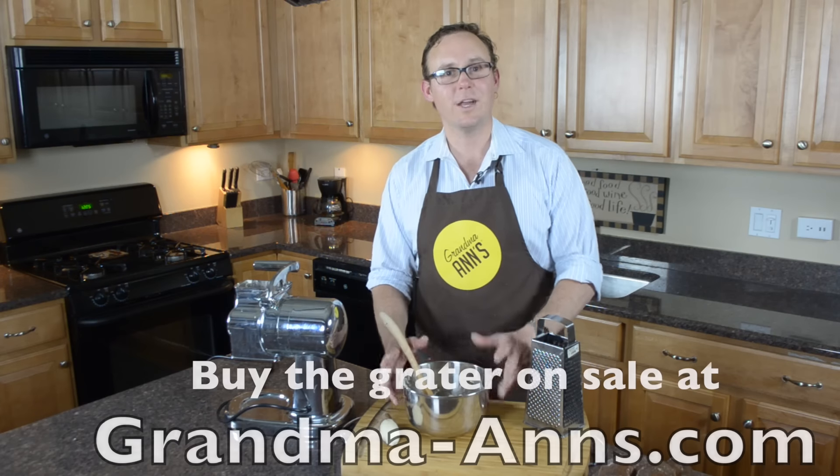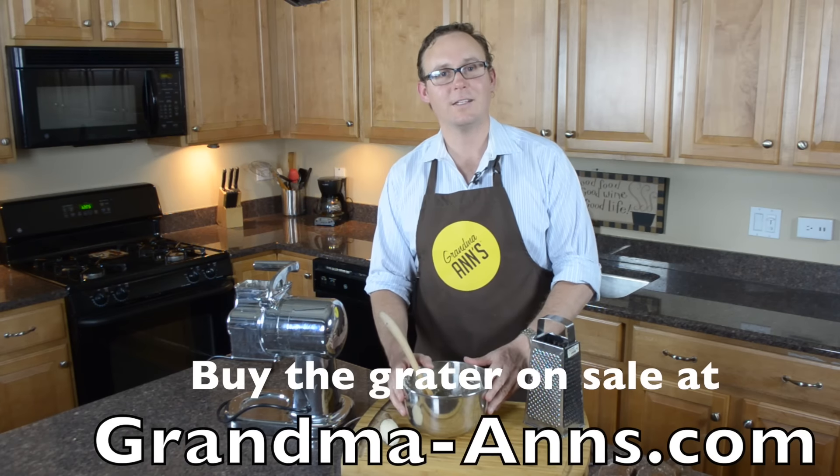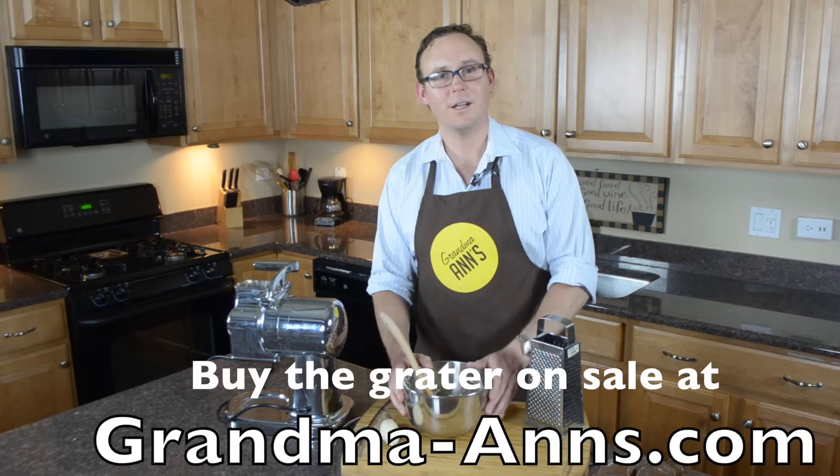Thank you for joining us. You can find the grater on sale at GrandmaAnns.com. Join us on Facebook, Twitter, and YouTube, and have a great day.